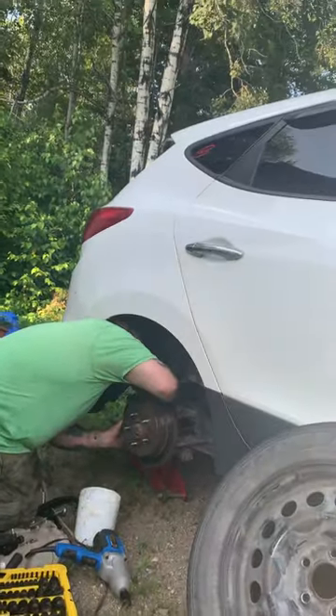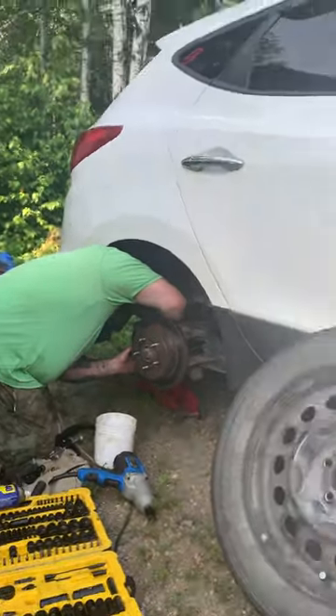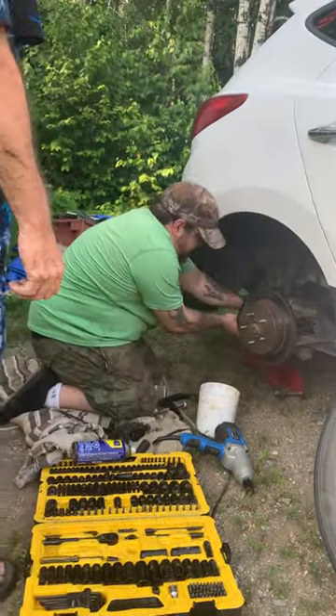Hey everybody, part three of how to change a brake caliper on a car. Sorry for the bad sun glare, it's probably sunny.